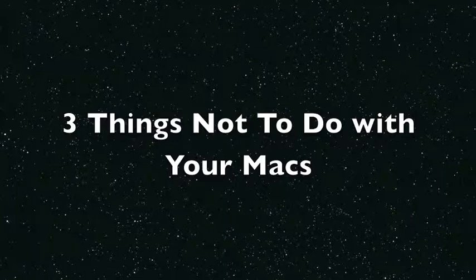Today we're going to talk about three things that you should not do with your Macs. This is brought to you by Third Hour Computer Tech Support.